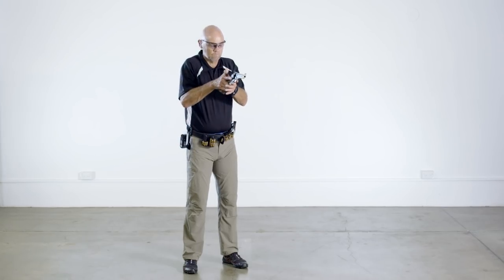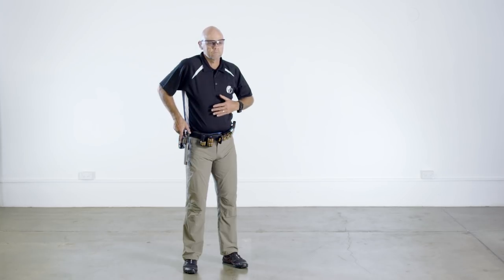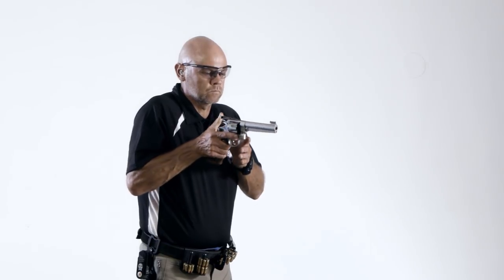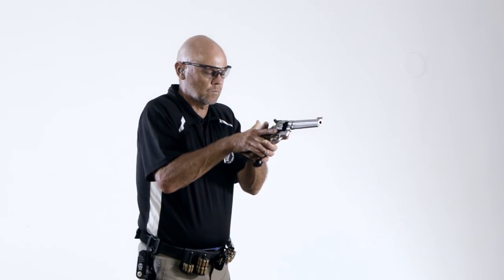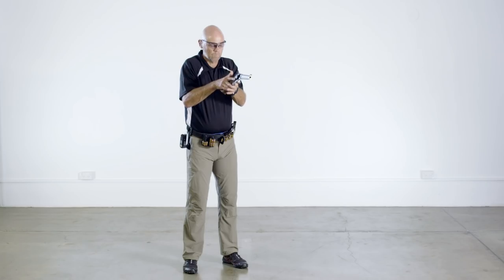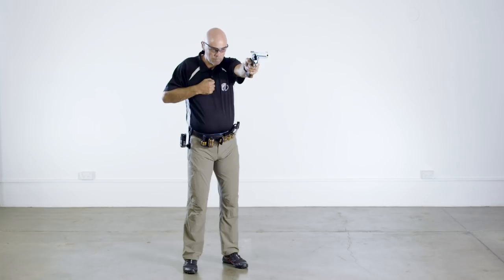The technique for transitions from strong hand to weak hand and vice versa are the same. Transition to weak hand: hold the pistol in your strong hand up in front of your body. Using a swiping motion, place the heel of your weak hand on the pistol grip — the grip between the fingers and the heel of your strong hand and the web of your weak thumb up against the tang at the top of the pistol grip. Wrap the fingers of your weak hand around the front of the pistol grip at the same time as you rotate your strong hand off the grip.